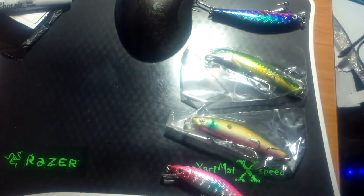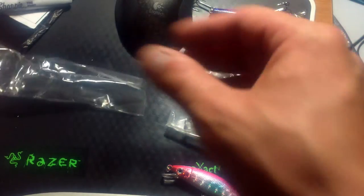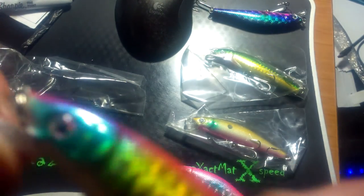I snagged these for about a buck a piece and they look like they're going to be fantastic. If you're sick of paying six or seven dollars for a Rapala, these guys will do you right. I'll post the link to the auctioneer in the comments.